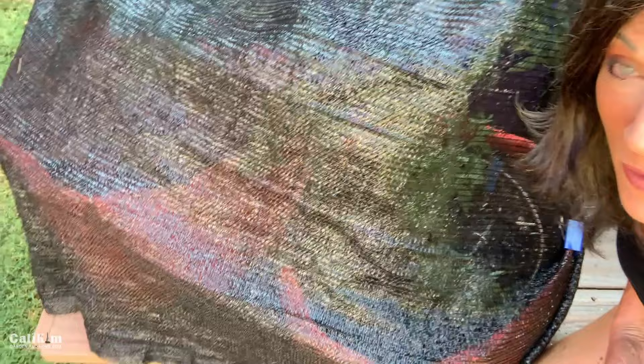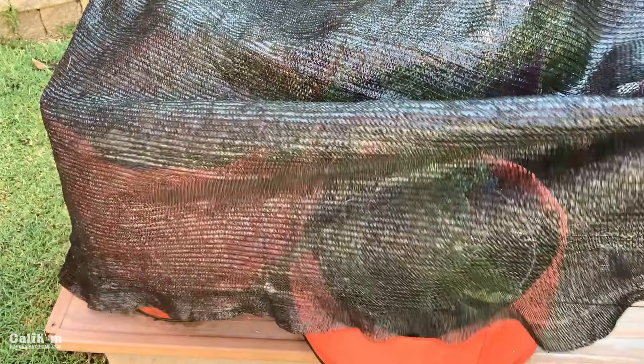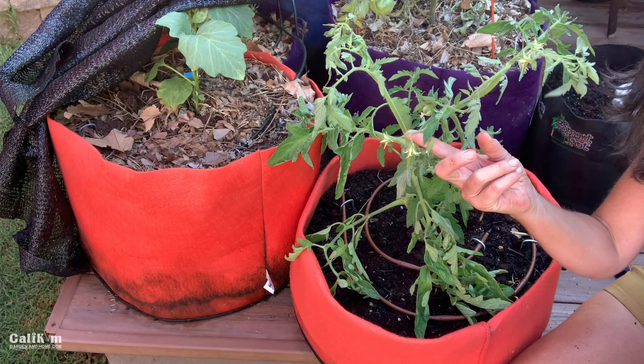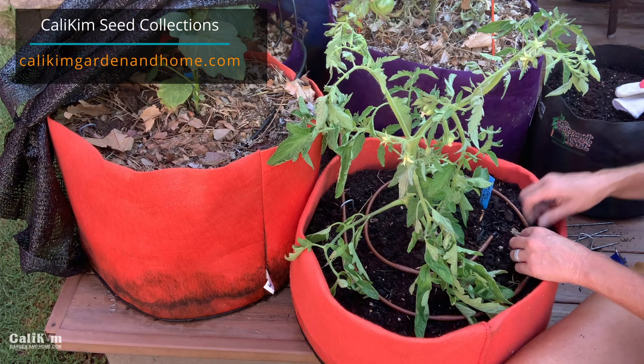Hopefully it hasn't sustained too much damage from the heat — let's get down in here and check it out. One of the biggest thrills of gardening is seeing your plants grow and checking them every day. It is a ton bigger since that first video! Oh my gosh, look at this tomato plant — it is beautiful. It's got some flowers and a little tiny tomato developing. This is a Golden Jubilee tomato, one of my favorites, and it's from my Tomato Garden Seed Collection, so go check that out if you need some tomato seeds.